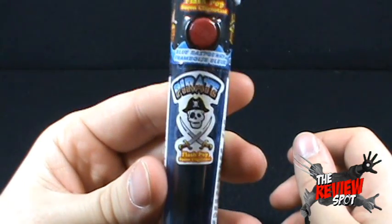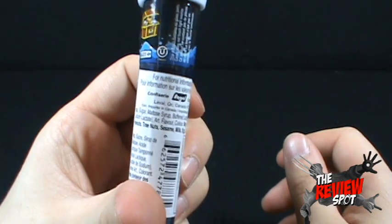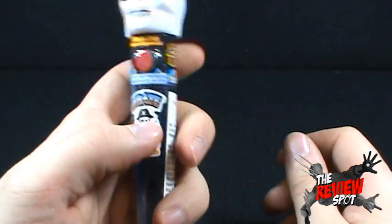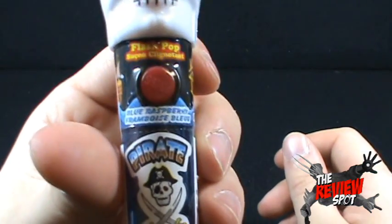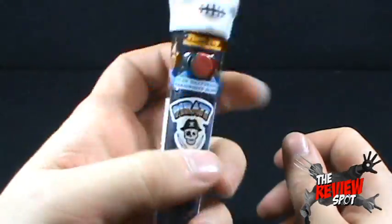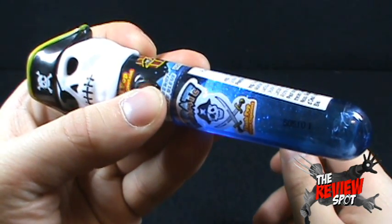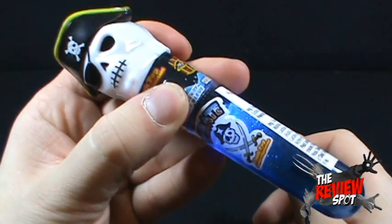Down below we've got 'Pirate, a Flash Pop.' There are some ingredients on the side, nothing really of interest to be mentioning. Of course, nothing is going to be good for you on this. But the neat thing about it is there's a little button on the top. It says press — actually it's upside down, so it says 'SERPS.' But if you were to turn it around, it would say press. If you press this button, the pop lights up. That's the only thing going for it. It does light up though.